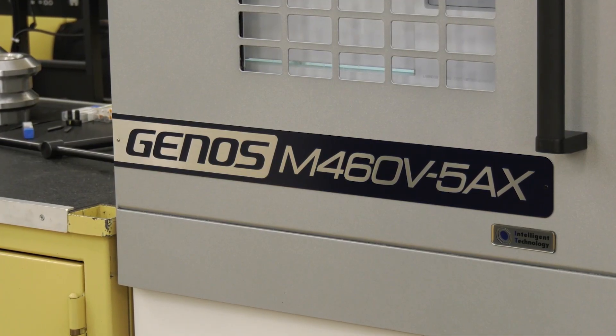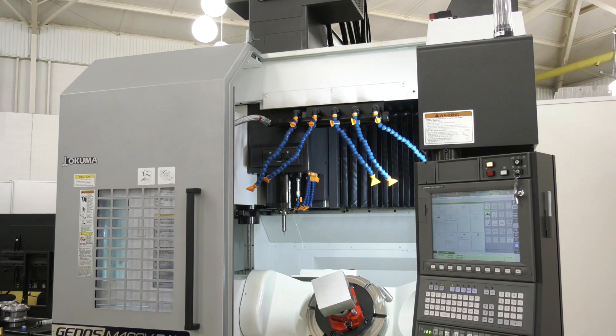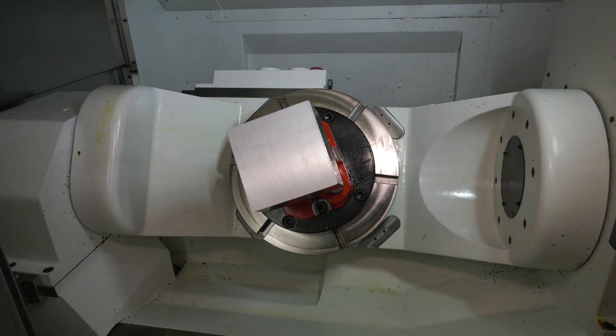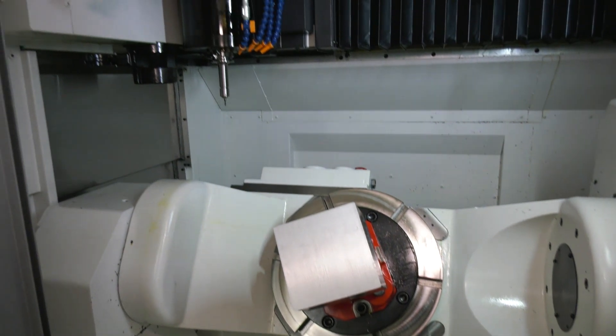And who is this machine aimed at? This is aimed at all sorts — medical, aerospace, subcontractors — anybody really that uses five axis machines could be really interested in this.